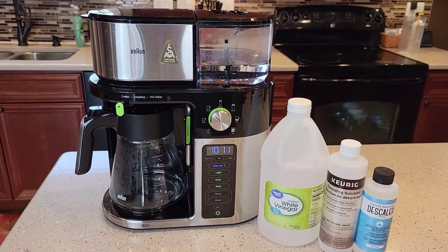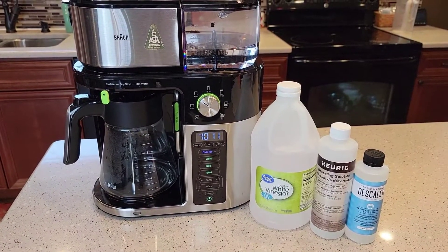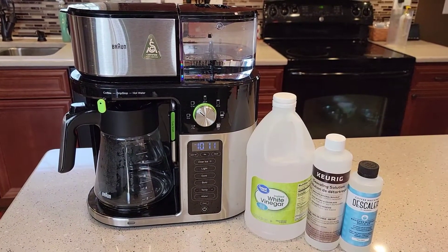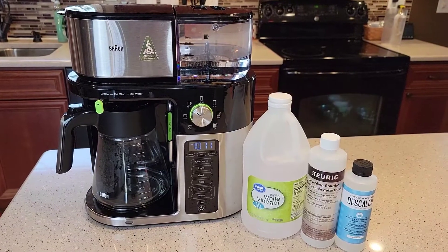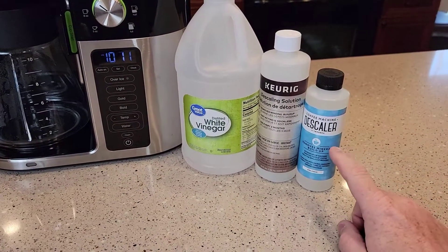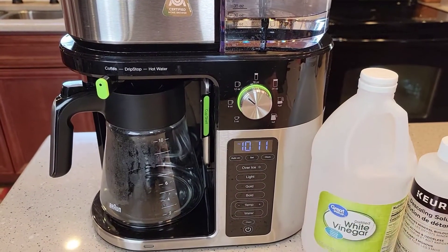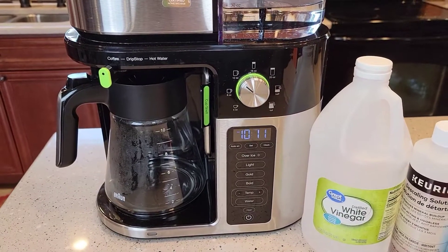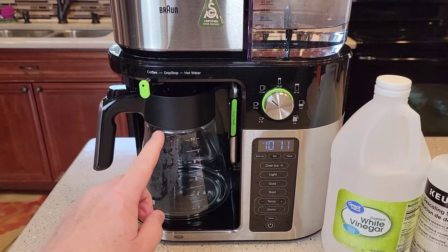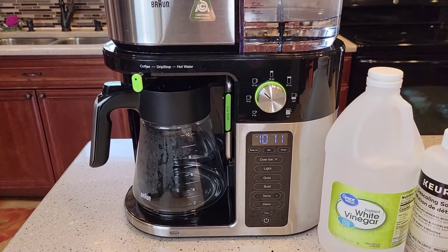According to the manufacturer recommendations, they want you to buy the Braun descaling agent. I wasn't able to locate it — I looked on Amazon and they didn't have it for sale, and I went to the Braun website and it was out of stock. I did some research online and found that you can descale it with white vinegar, the Keurig solution, or a highly recommended descaling solution off of Amazon. There's a heating element inside that's going to get calcium buildup depending on how hard your water is. If your coffee is not tasting the same, not up to temperature, or it's taking longer to brew, those might also be signs you need to descale.